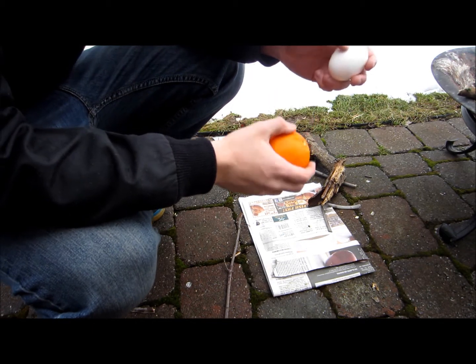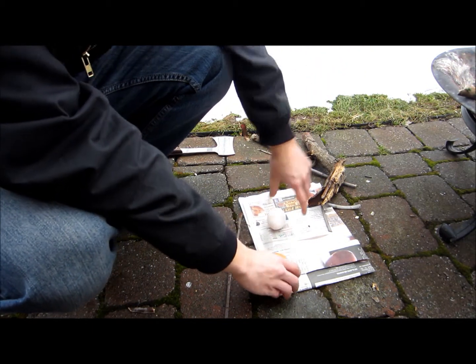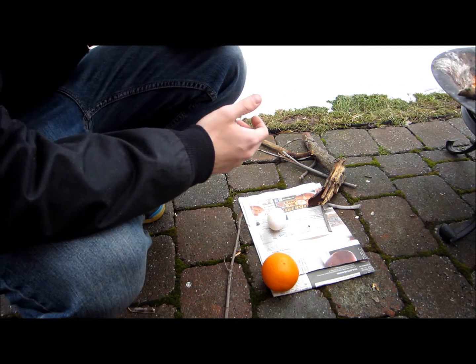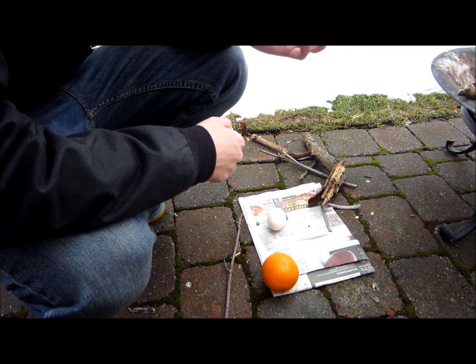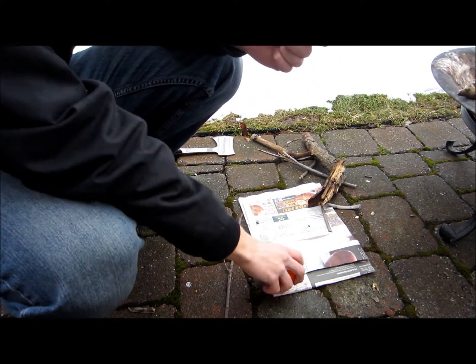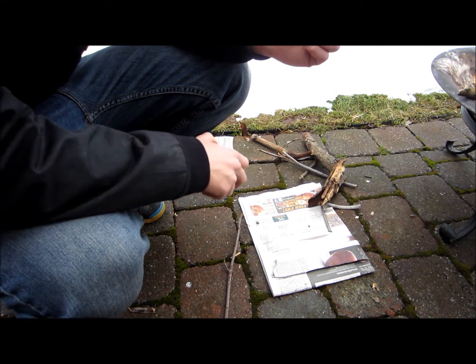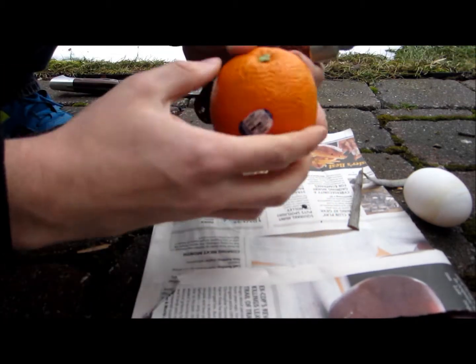I don't think you could use it for a survival skill, because how many times do you have an egg and an orange out in the woods? But it's just something cool — if you have a cub scout troop, if you want to teach your son, or if you just want to make an egg a different way, this is a cool way to do it. So what you're going to need is an egg, an orange, fire, and a knife. First you're going to want to cut the orange in half.